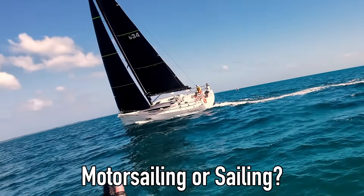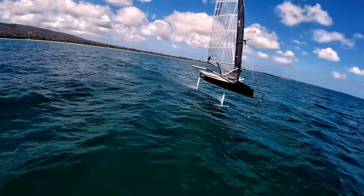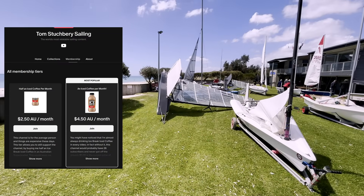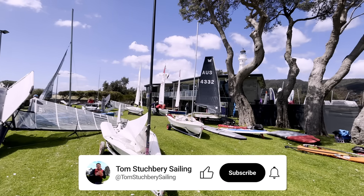After that the breeze did die right out, but I was joined by a few more Mach 2s getting ready for the Nationals. That's ridiculous! A massive thanks to the people on Patreon that continue to support the channel — it's really appreciated. And if you haven't already, please subscribe and leave a comment. I love to read them. I'll see you next time!